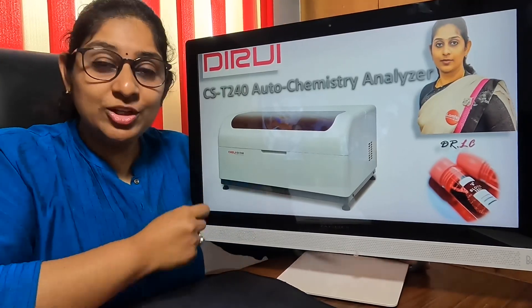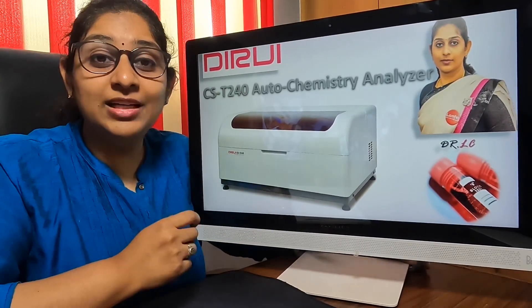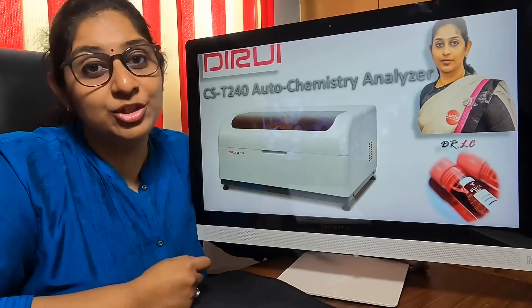Hi viewers, welcome to Blood Test. In this video we are going to mainly see how the CST240 Duravi machine works.